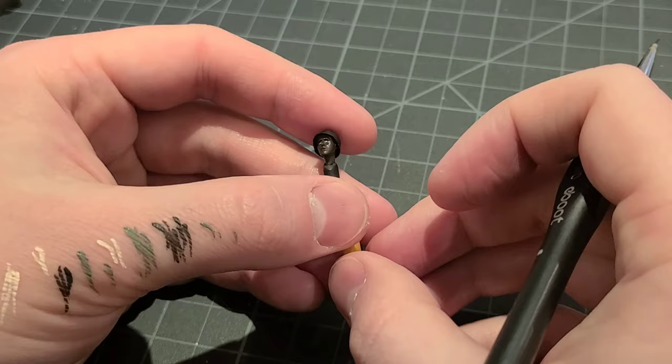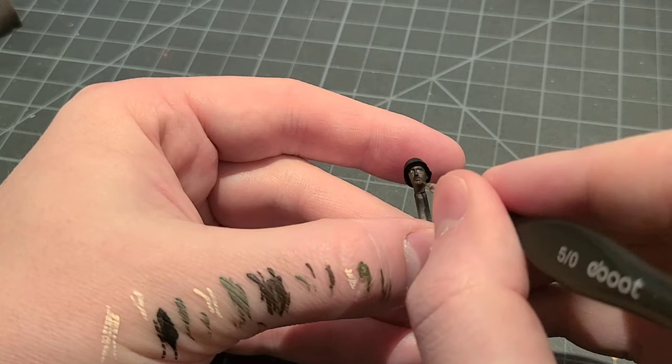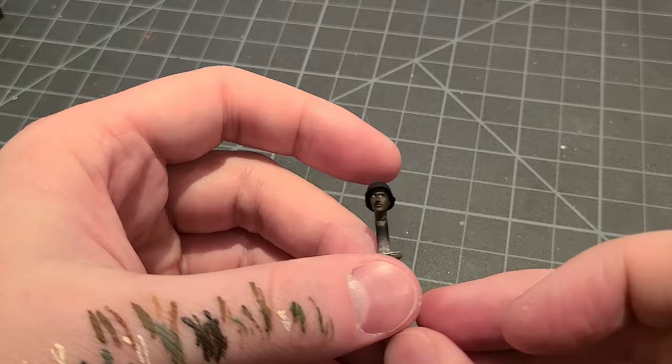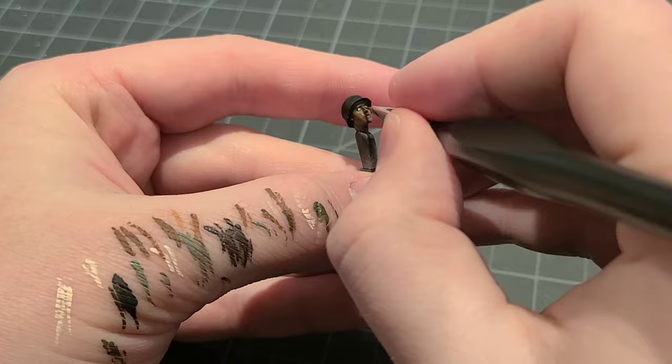I also gave our loader a mustache, because why not. After that basic paint job is complete, we'll do some simple glazes to give the skin a bit of depth and color. Our loader is going to have a slightly darker skin tone, so I mixed a bit of our base Dark Rust with some Vallejo Red Leather — that gives a nice ruddy brown tone and helps liven up the flesh around his cheeks, neck, and nose. Our tank commander will have a lighter complexion, so for him I mixed some Vallejo Chocolate Brown with a bit of that same Red Leather. There's so much variation in black and brown skin tones, and now our two guys are going to have some individuality sitting up there in the turret together.